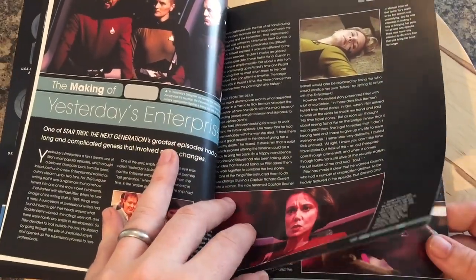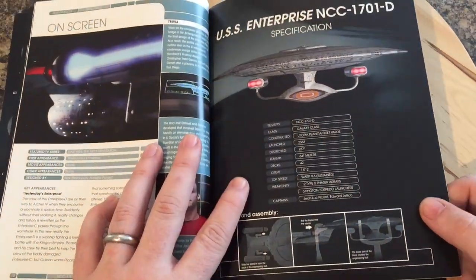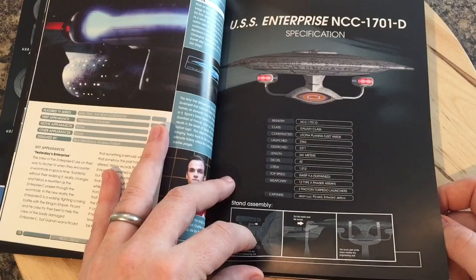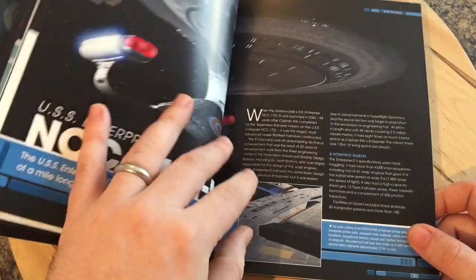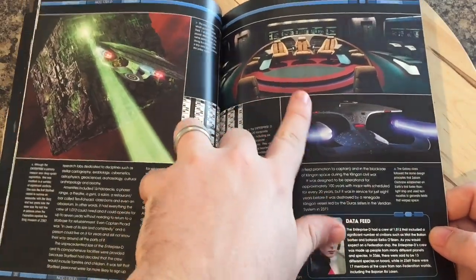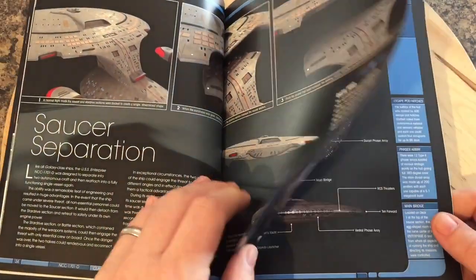Then we have rundowns of designing the ship, going through that fantastic episode 'Yesterday's Enterprise' — Tasha Yar — and then that finishes up with on-screen appearances. Moving on to the Enterprise D: there's our specification and profile on the ship itself — fantastic graphic there of it running away from the Borg — and that iconic bridge.